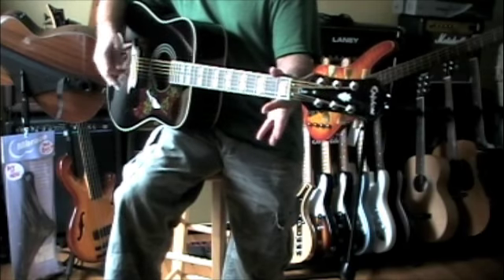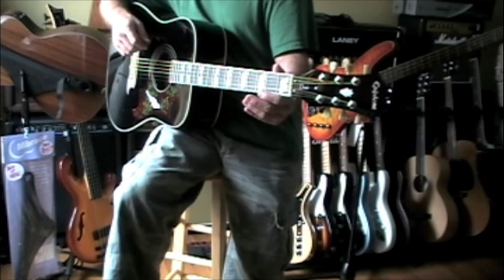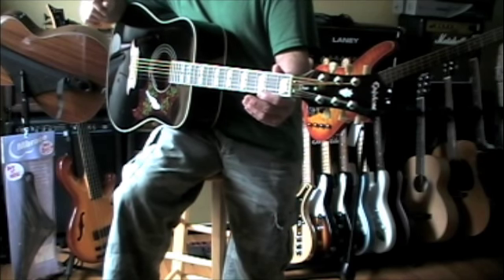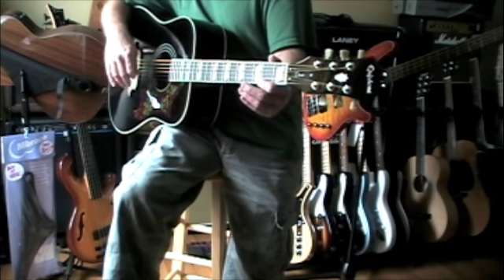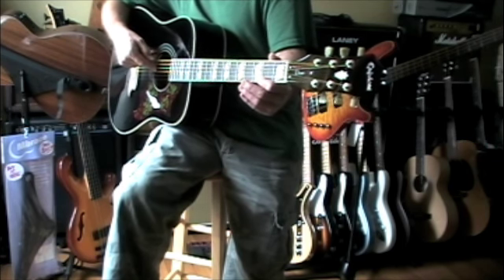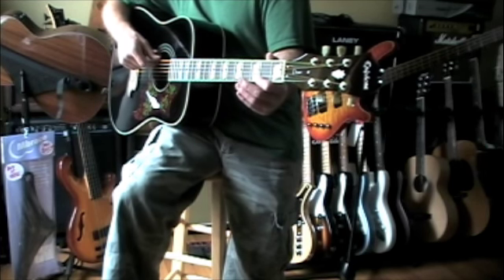I'm in standard tuning except I dropped the low E string to a D. Martin 80-20 bronze, light gauge — for them that's 12-54: 12-16-25, 32-40-54 is what they do.